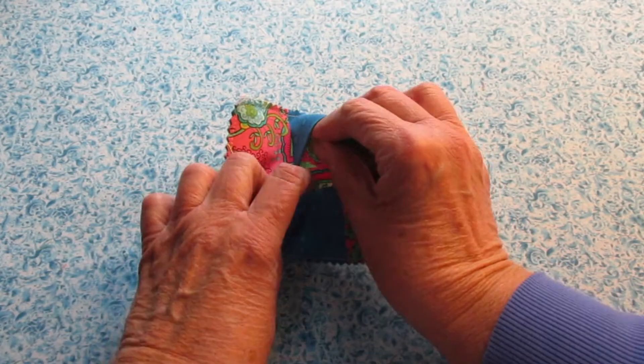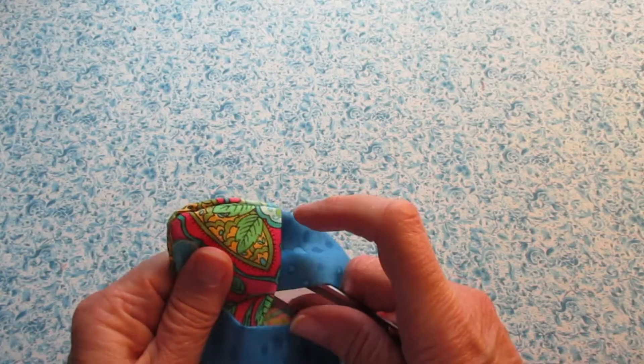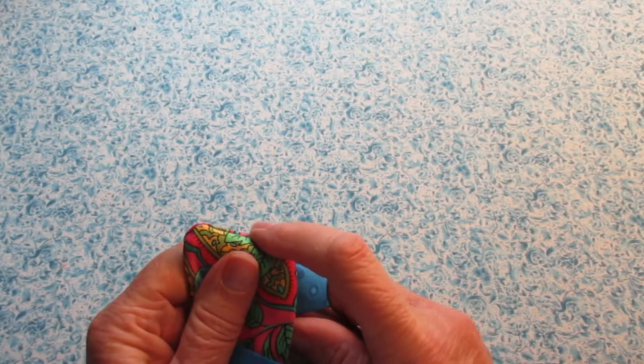And turn the entire thing right side out. You may need to use something to get up in the corners.